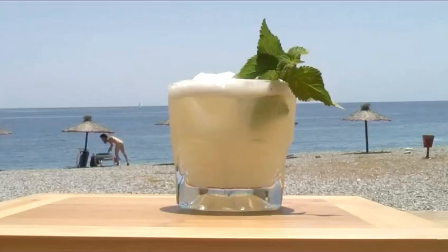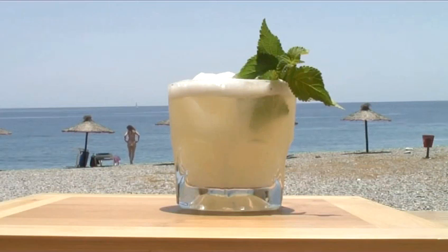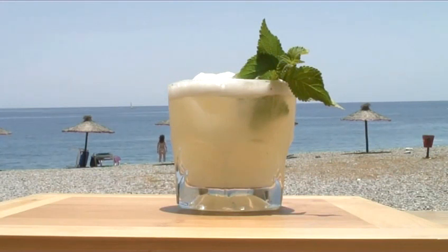Hello and welcome to Videojug. Today, Matildo from Arena Player Bar in Almuñekar will be showing us how to make an Acapulco cocktail.